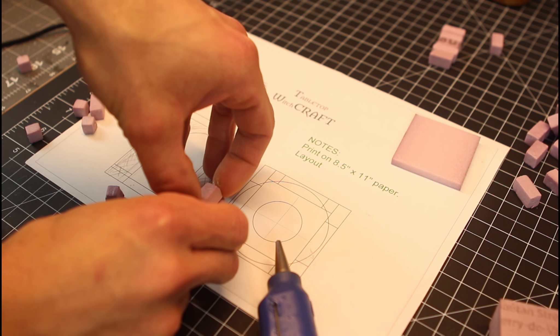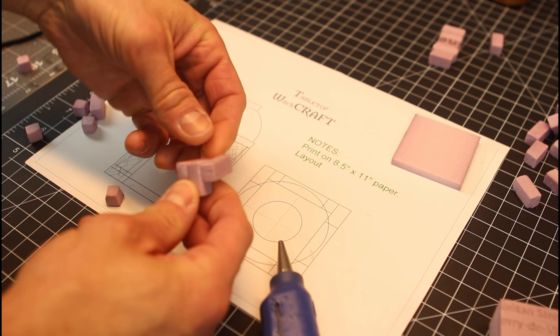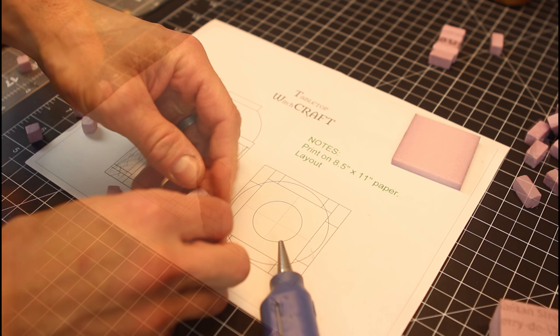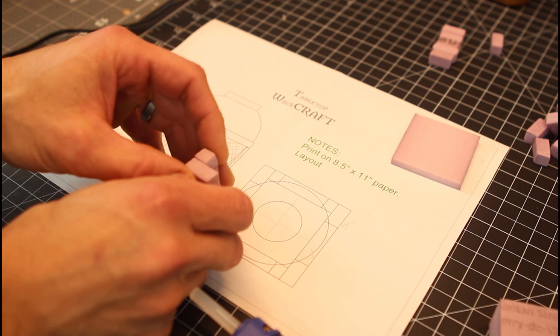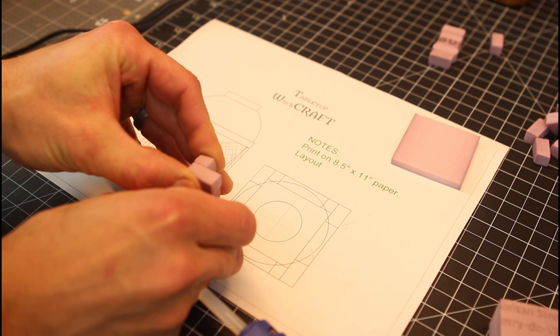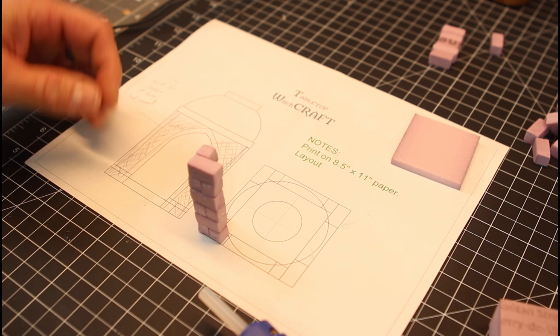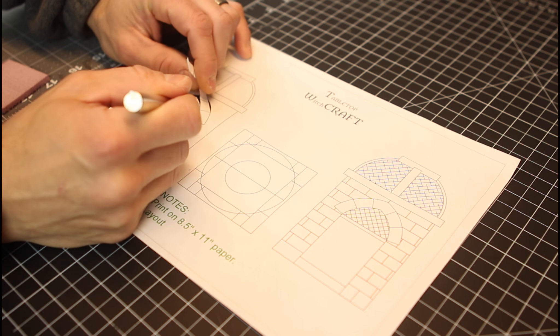You can head over to DriveThruRPG to print the plans off. The base is basically a 2x2 structure, about 3.5 to 4 inches tall on the walls. Take a bunch of bricks and cut them out 3/4 of an inch long. The width is going to be half that length — that's important. Glue those together, alternating them, and make 4 columns.